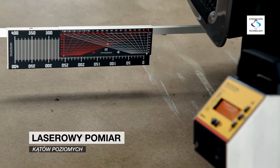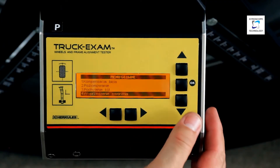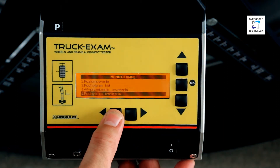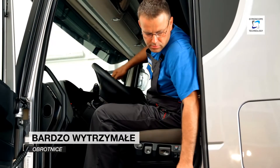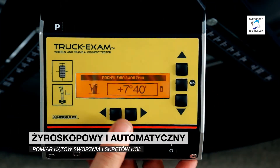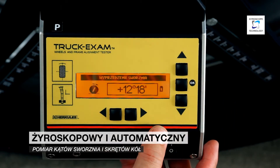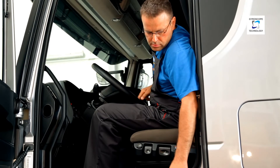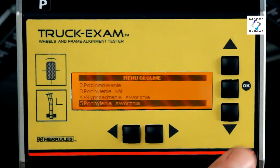Horizontal angles, such as toe-in and axle offset, are measured with a top-class semi-conductor laser. Vertical angles measurement, such as wheel camber or kingpin angles, is performed electronically using state-of-the-art measurement technologies with microprocessor inclinometers and precision gyroscopes. Thanks to the use of an electronic gyroscope, divided circles at the turntables were eliminated, and the measurement of wheel turns and kingpin angles has become almost automatic. Just turn the wheels according to the indications on the head screen and read the result.